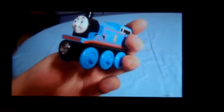Here's WhatThomas. Here's the front, side, the bottom. Like I showed you before, it says Thomas. Side, the other side, the top, and the back.